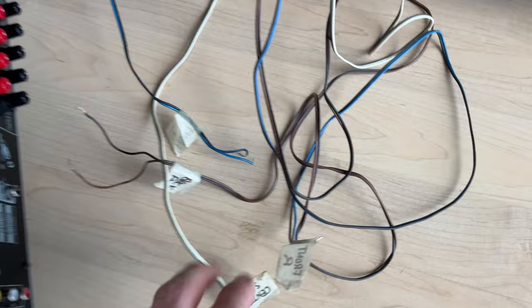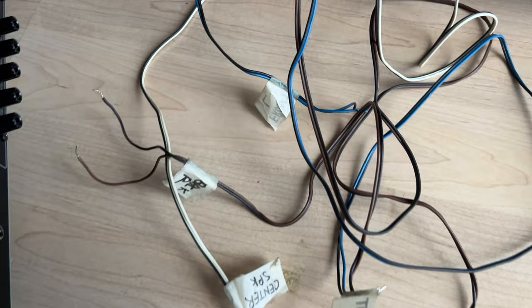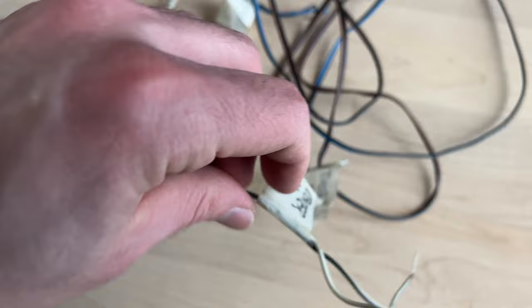Each speaker has two wires coming out of them, and it looks like this — apart from the subwoofer, which looks different. Just to identify them, I suggest that you write on a masking tape which speaker is which, so you know and you don't mix them up.